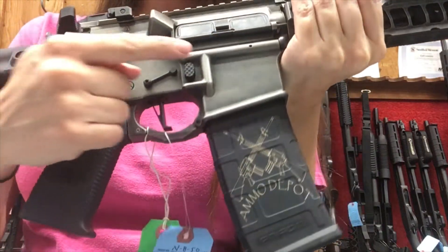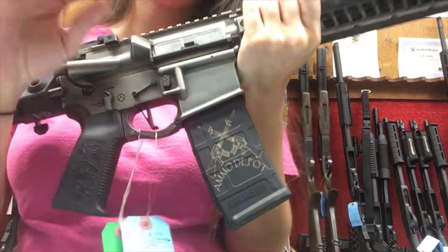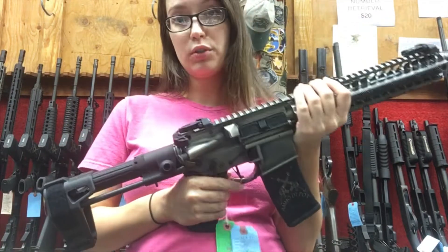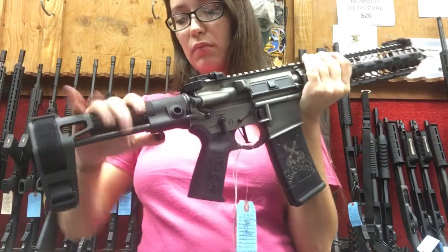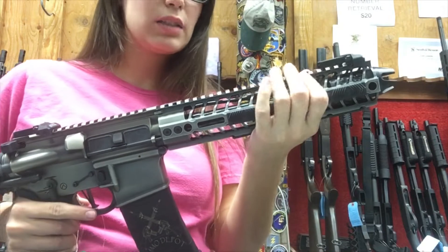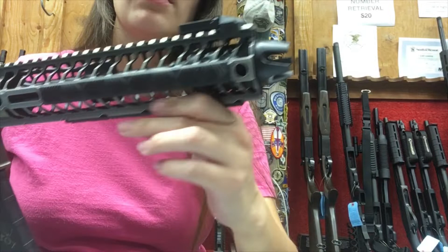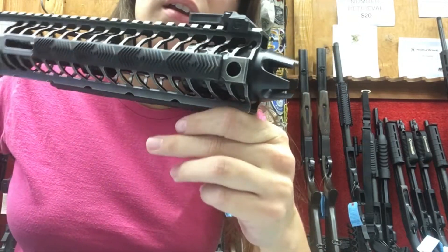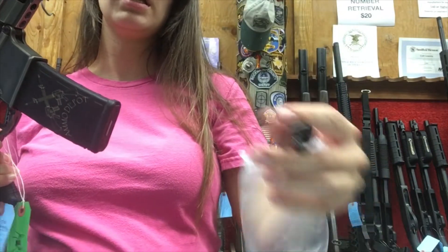I read that the trigger guard as well as the magazine release are both billet pieces — machined out of an entire piece of metal — which gives you more durability over the lifetime of the weapon. Lastly, the barrel and gas block are nitride treated. The barrel features what they call the 'barking spider' muzzle brake.